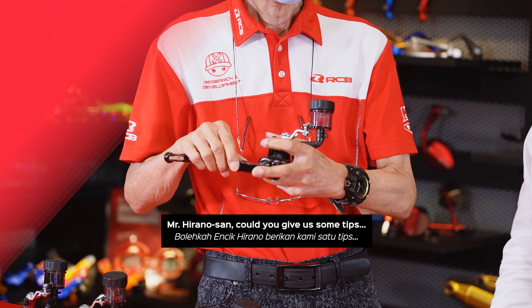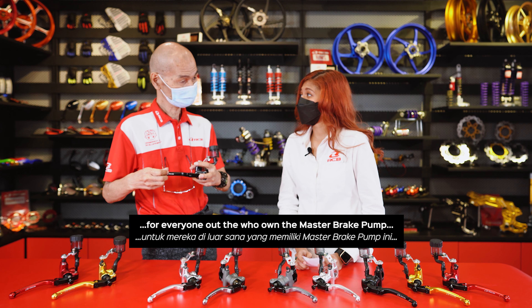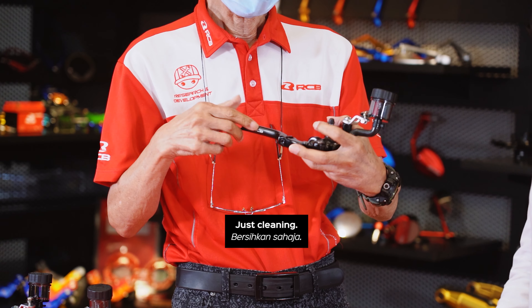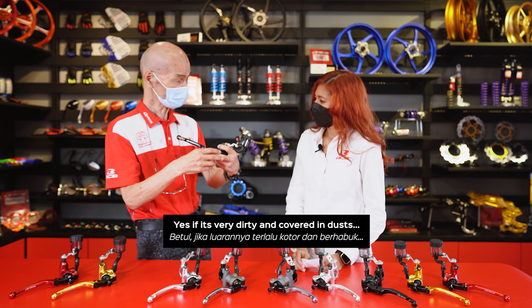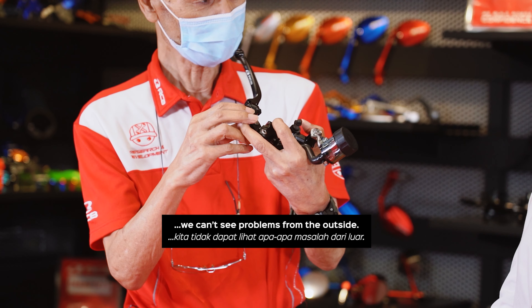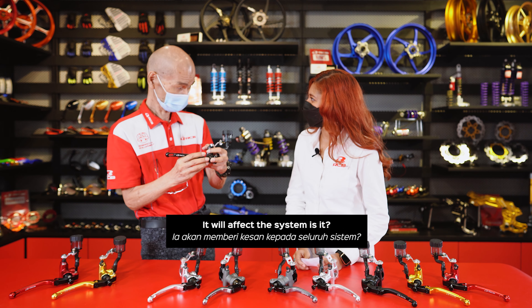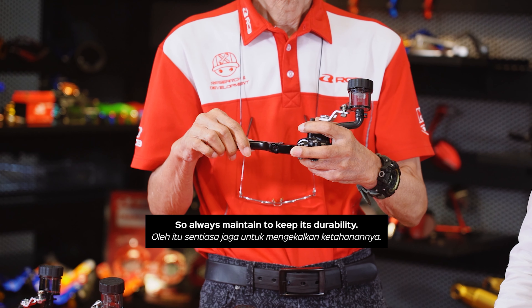Mr. Hirano-san, could you give us some tips for everyone out there who owns a master brake pump? How to maintain it? Just keep it clean. Because if it's very dirty and very dark, you cannot see the fluid from outside — that causes problems. It will affect the system, so always maintain it for durability.